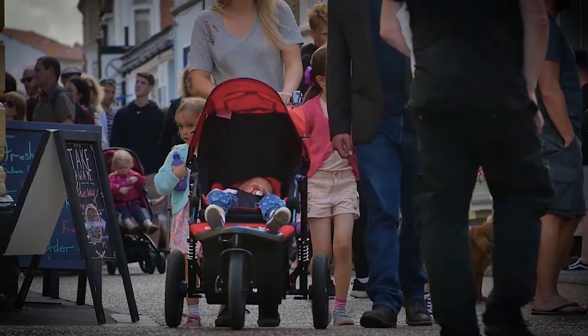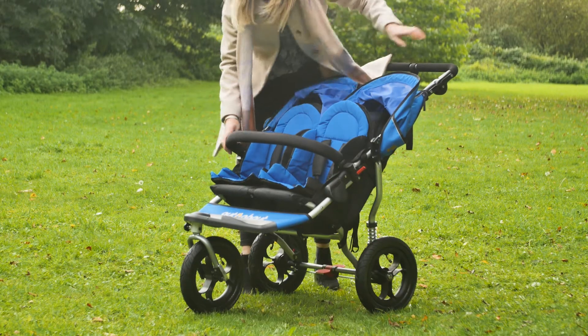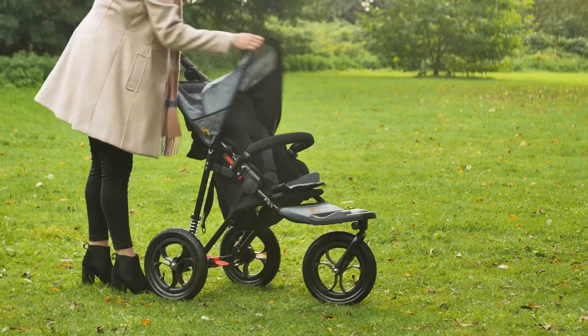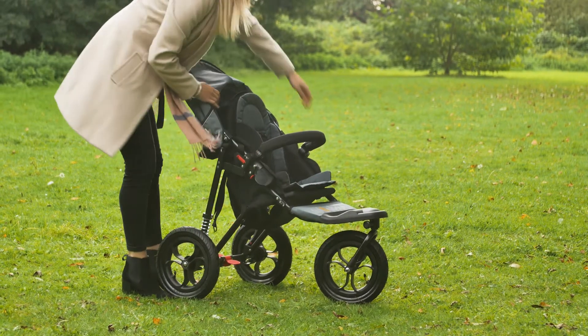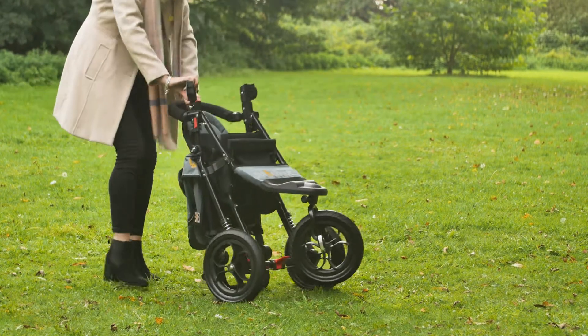So how easy are the Nippers to fold and transport? They are so easy to fold — both the Nipper single and double fold in exactly the same way. There are just a few steps: lift the flaps on each side, then there's just the recline clip on one side, and then the buggy will fold into itself and auto-lock together.